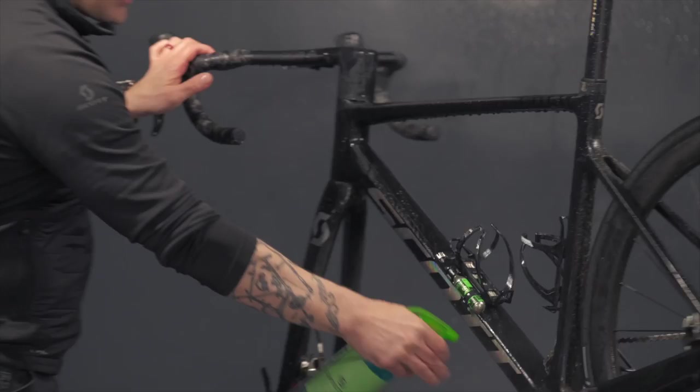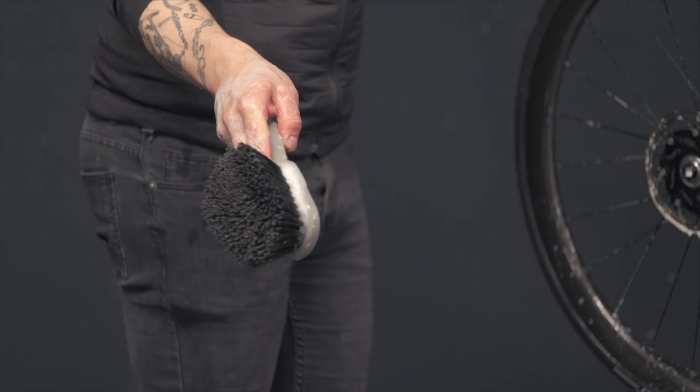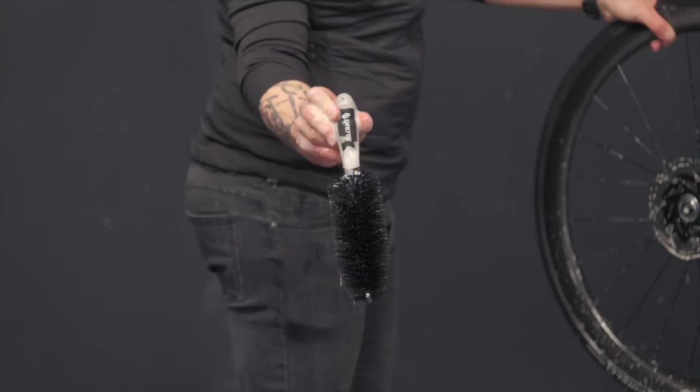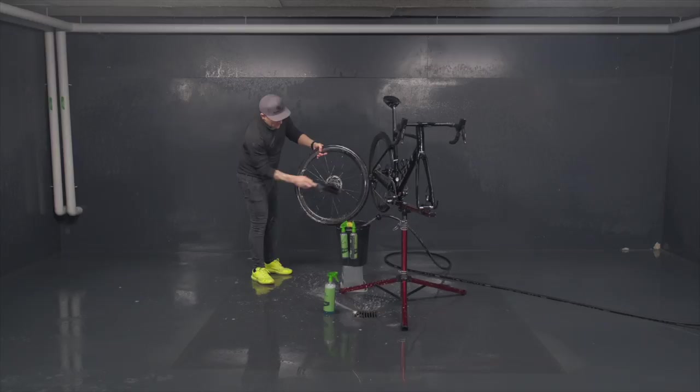We first clean the tire with the sponge, then we have this brush that is pretty handy to clean the rims — it goes all over the spokes. At the end we've got this other brush that is the perfect one to access the hub inside and helps you clean all the very difficult to access areas.